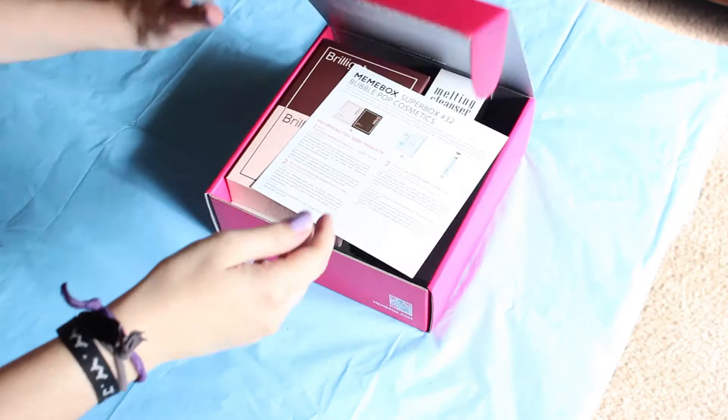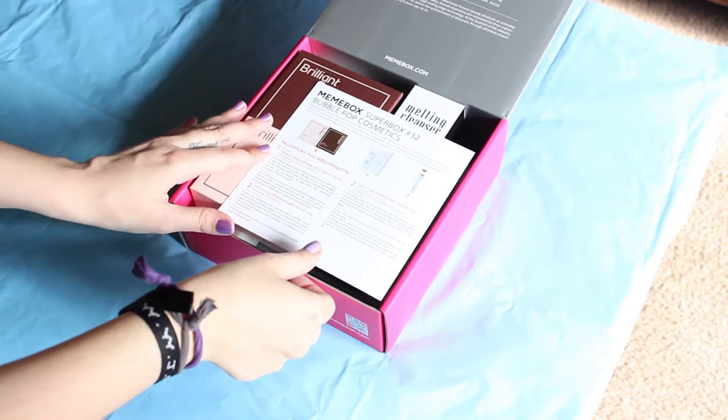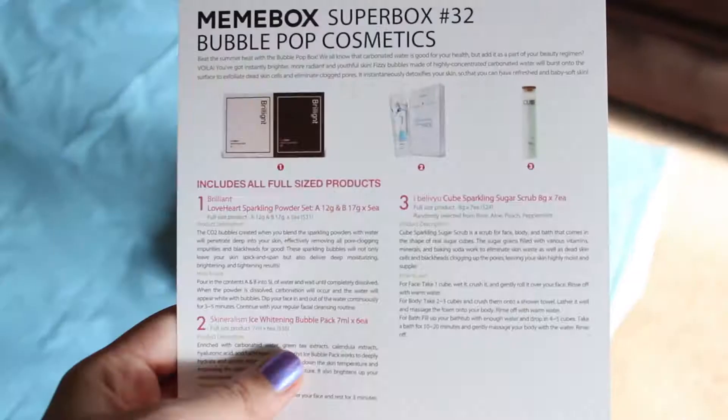Hi everyone, I'm Roxy and I received another Mimibox. If you don't know what the Mimibox is, I'm going to leave you my previous video here and in the description box — in that video I explained everything about the Mimibox: shipping, prices, and the four different kinds of Mimibox. So if you missed that video, watch that one first, because in this video I'm just going to review this specific Mimibox, which is the Superbox number 32 Bubble Pop Cosmetics.